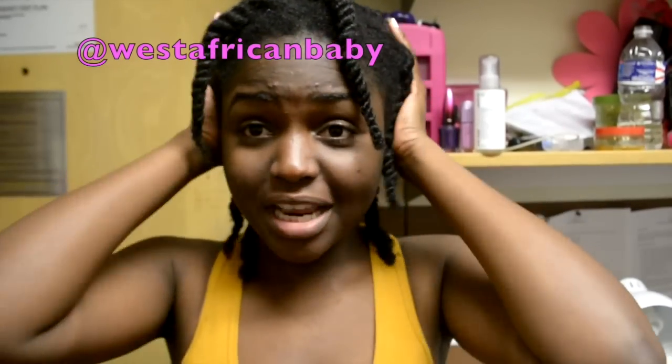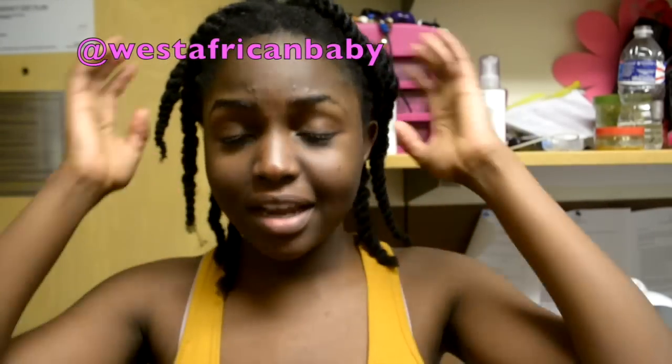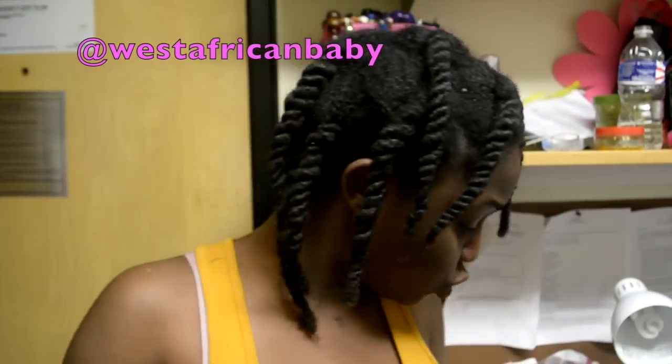Hi guys, welcome back to my channel. So today I have another tutorial for you guys. I'm starting my hair off on hair that I just detangled and twisted into 12 sections. I normally do about 10 to 12 sections with this hairstyle and it's really quick and it's really easy to do.